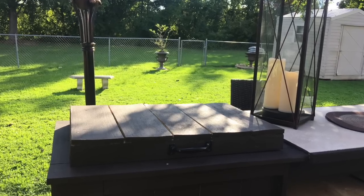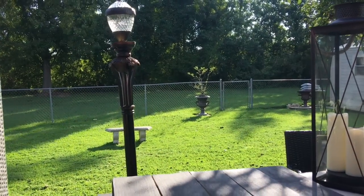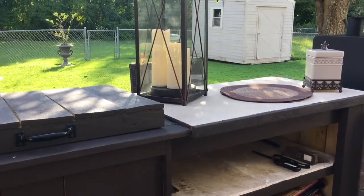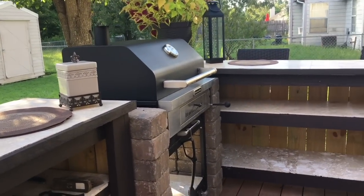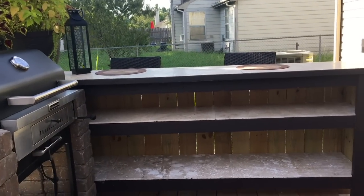Now this little ice chest — let me tell you — we used it for the 4th of July and we're out here all the time now. When you put one to two bags of ice in that cooler, they last in that cooler in this southern heat for about two days.